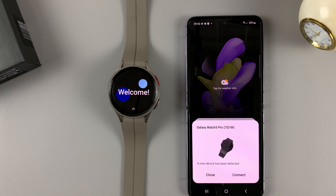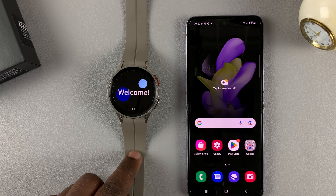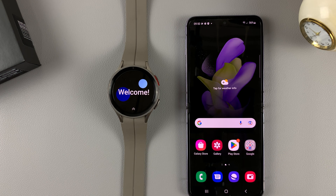If you have a Samsung phone, there's a likelihood you might see a screen where the phone already detects there's a watch nearby and gives you a pop-up so you can connect.